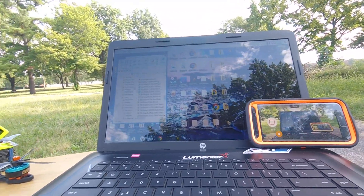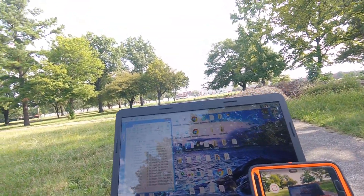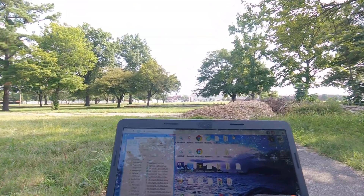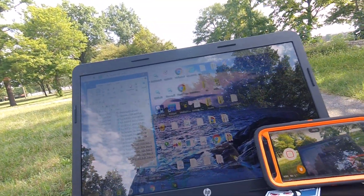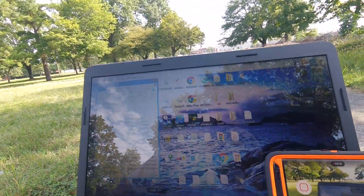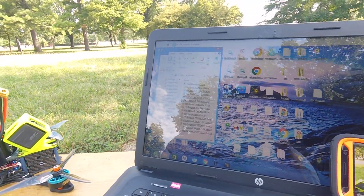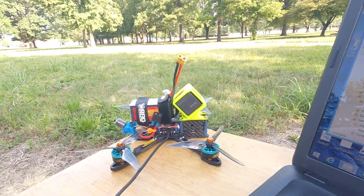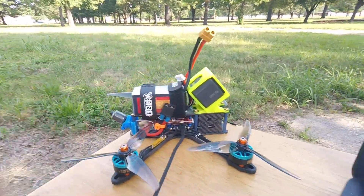What's up guys, welcome back to the channel. I've been tinkering around with Flight One and Falco X, and last night they released a new alpha firmware — Falco X Alpha — which is going to include some GPS and different things like that. My video today is how to update the firmware, because once you flash Falco X on your Revolt OSD...